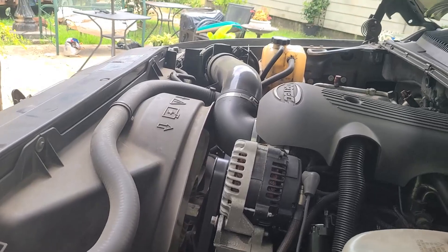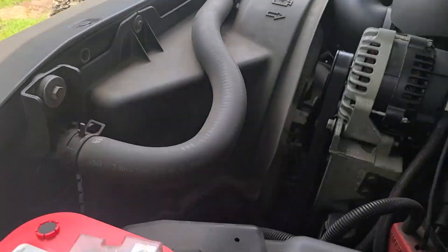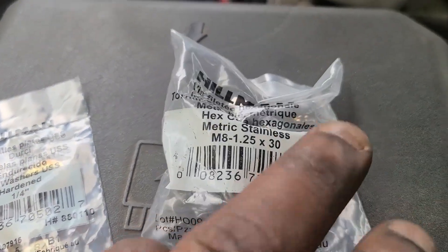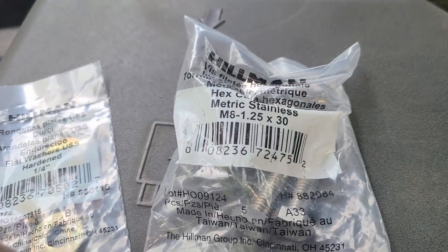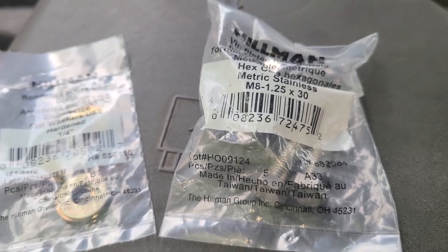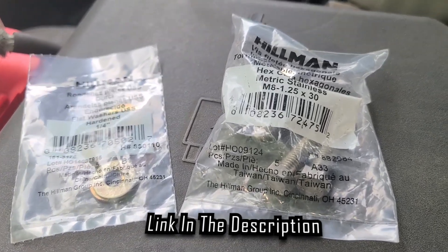I'm going to put a link down in the description to everything I'm using so it's easy for y'all to find — even the screws you're going to need to mount your electric fans into the chassis. You actually can use the screw without the washer. If you get the factory set-up with the fans, it's set up just for that. The link will be down in the description. There's also a $10 link for Scryke — you sign up, takes two minutes, you get $10 and I get $10. Click the link.